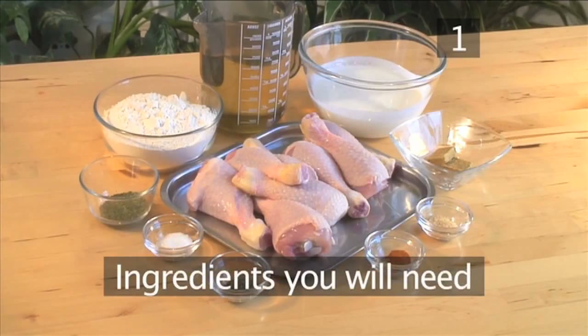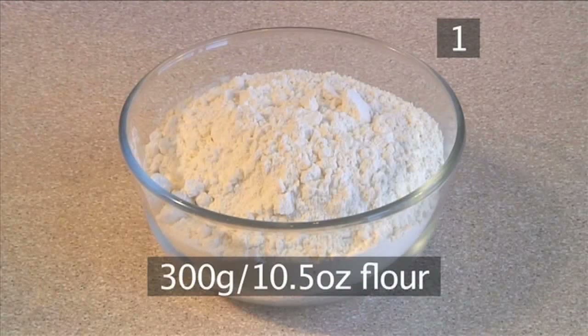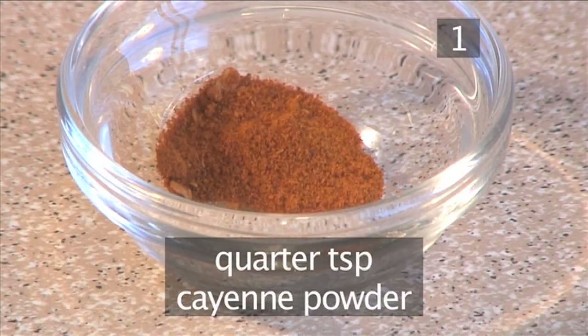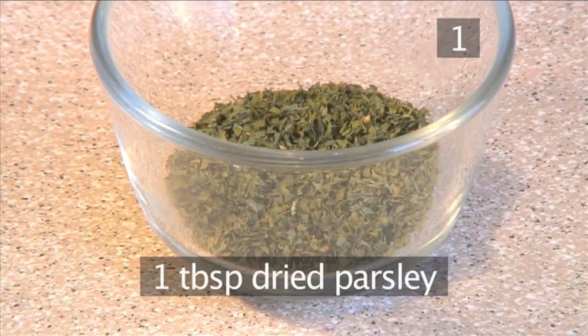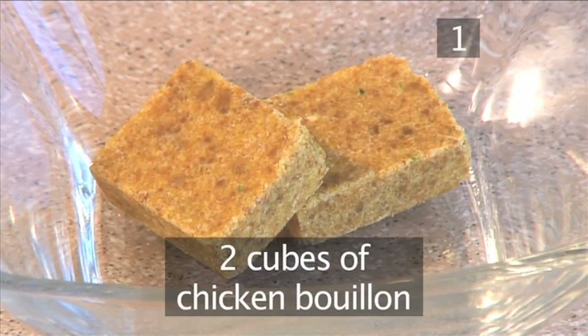Step 1. You will need the following ingredients to serve 4 to 6 people. 8 chicken drumsticks, 300 grams of flour, 2 teaspoons of garlic powder, a quarter of a teaspoon of cayenne powder, 1 tablespoon of dry parsley, half a teaspoon of dried thyme, and 2 cubes of chicken bouillon.